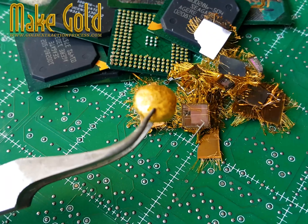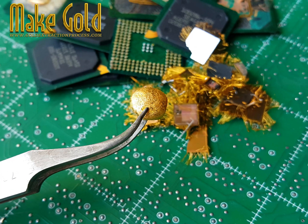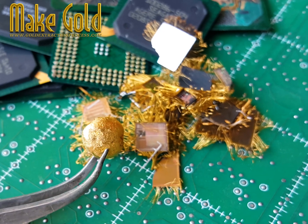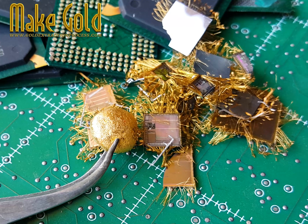Hello friends. Gold wire from IC integrated circuit chips is an ultra-thin, high-purity gold wire used for bonding semiconductor components. It connects the silicon chip to the lead frame, allowing electrical signals to pass between the chip and the circuit board.